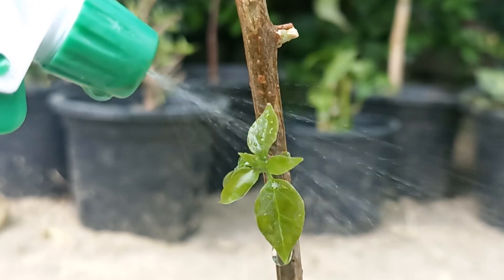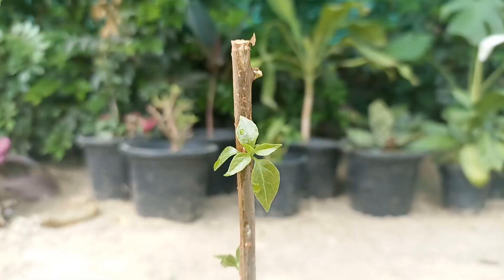Now I will show you what happened after a week. You can see the new shoots coming out and the tiny leaves. Here are the very important tips to keep in mind.